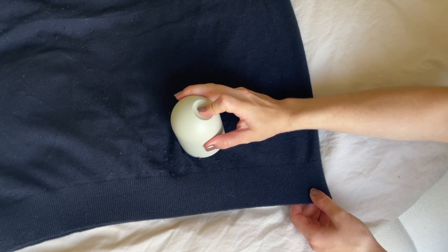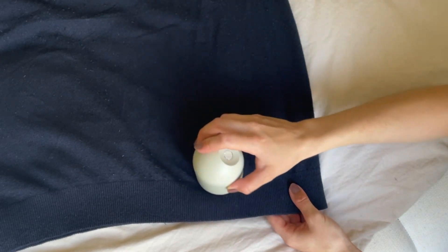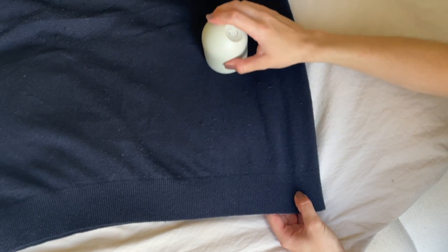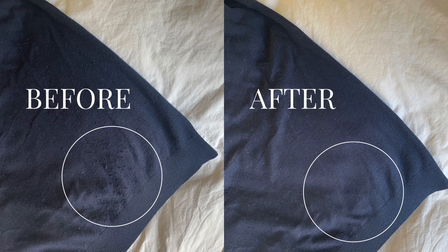We'll start with the merino wool cashmere blend pullover. The shaver really works like a charm on this garment — it's so satisfying seeing all of that fuzz just disappear. I can already say I'm a big fan of this product, and here you have some before and after photos so you can really see the result. I think it's really good.